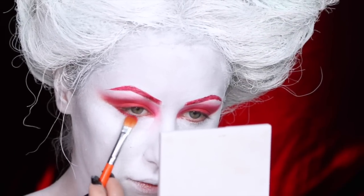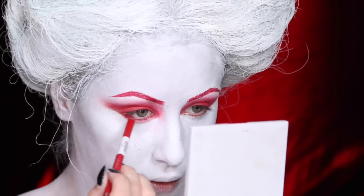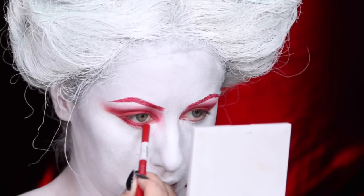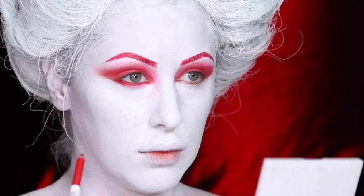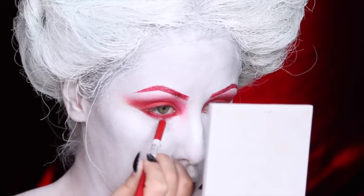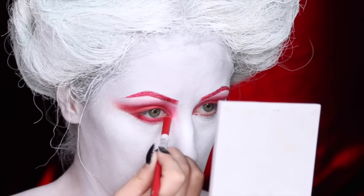Then I took the same red eyeshadow and used it to smudge out the lower lash line. Next, I'm taking a red eyeliner from Ben Nye and putting it in the waterline. You should definitely test out your eye area with red pigments first — it's not recommended and can cause a lot of irritation, but this one was fine for me.